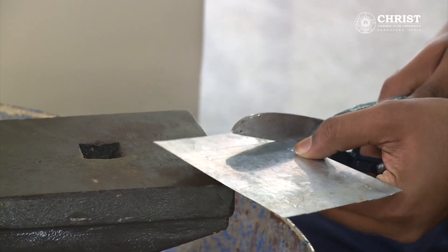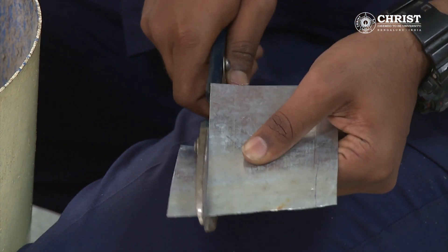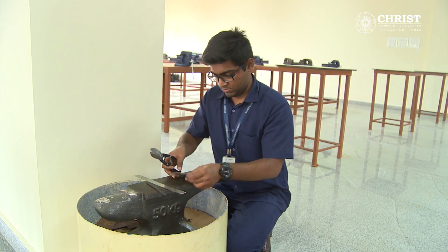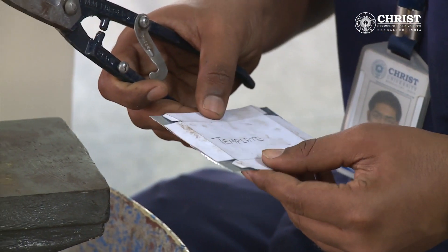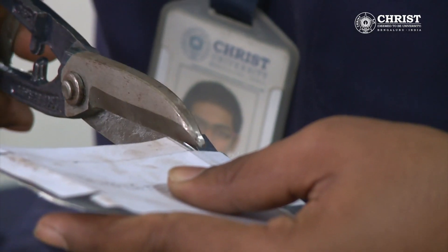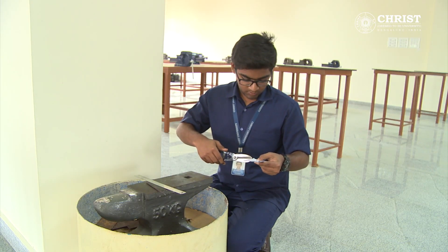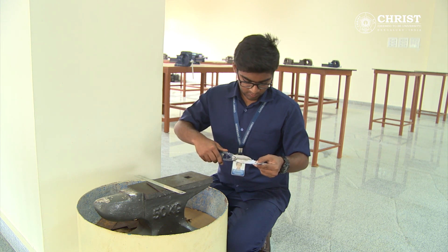A snip is taken and cutting is made on the sheet metal along the lines. The template is put on the sheet metal and cutting is made according to the template design. The sheet metal has been cut according to the required dimensions.